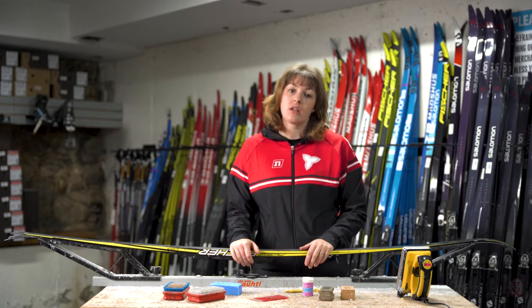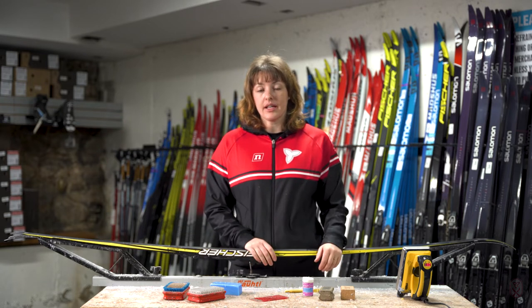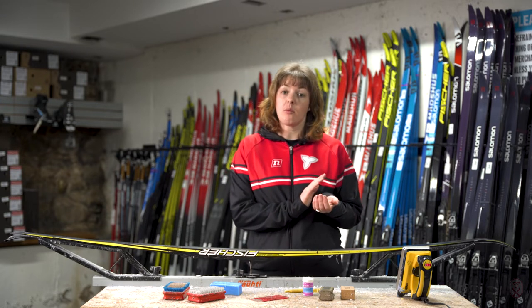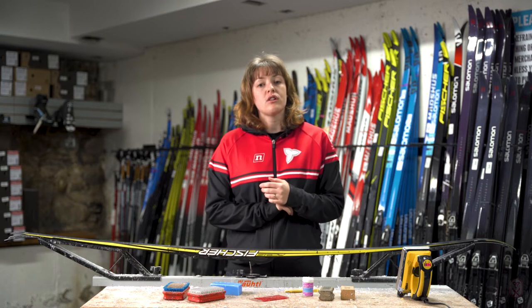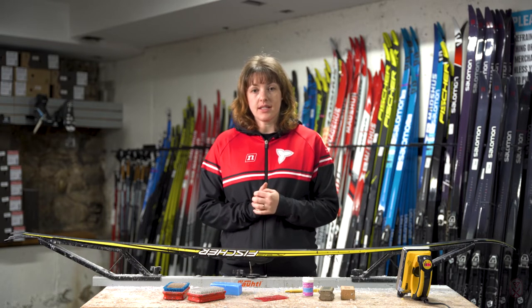The reason we need to glide wax is because we need the skis to be gliding smoothly over the snow. What happens over time is the little hairs on the base of your ski start to stick up and they cause friction with the snow which slows us down. So we want to make sure that we're doing regular glide maintenance in order to get the best glide out of our skis.